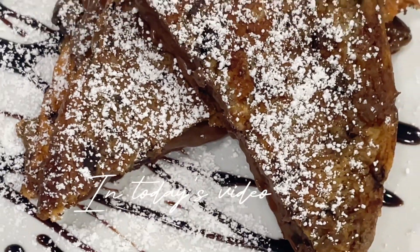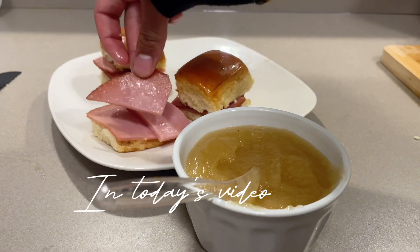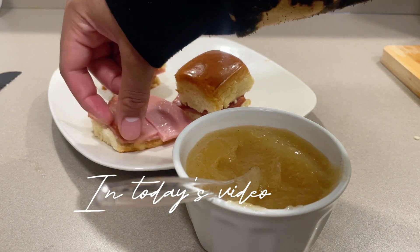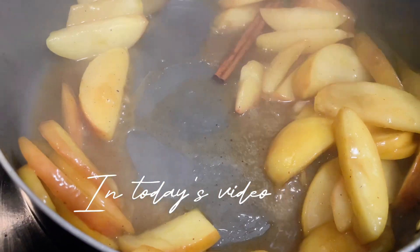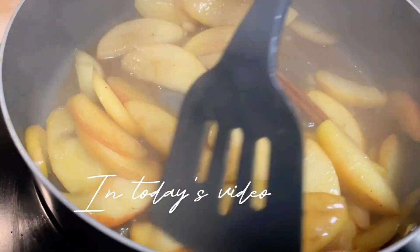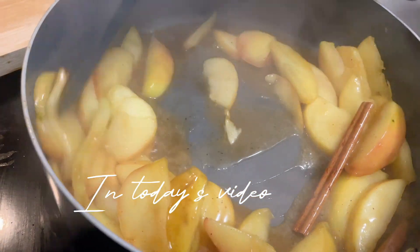Good morning, good afternoon, and good evening, and welcome to my channel! In today's video I'm going to be sharing with you some recipes. If you like recipes, cooking, and want to see some yummy inspiration, keep on watching.